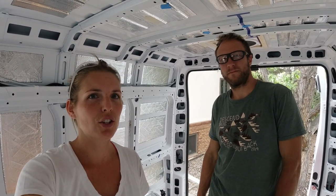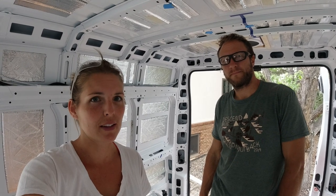Hey guys, Greg and Jess with Drifter Journey. We get a lot of requests to film how our bed lift works in our current van and we are actually starting step one of that process in the new van. So we're going to show you how the infrastructure gets put in today.